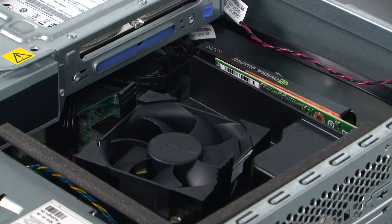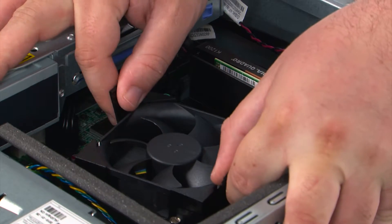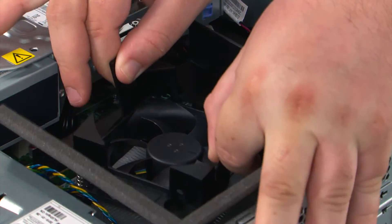Now we're going to remove the fan duct. To do that, you just pull outward on the two clips and lift the fan duct straight off of the fan.